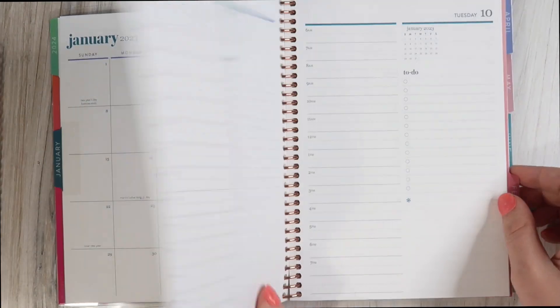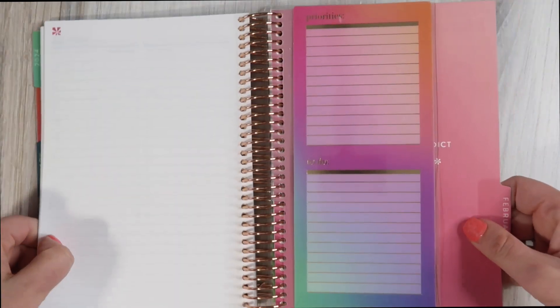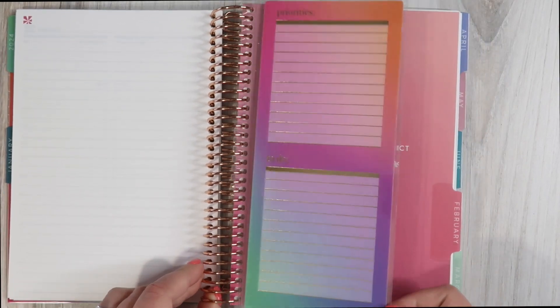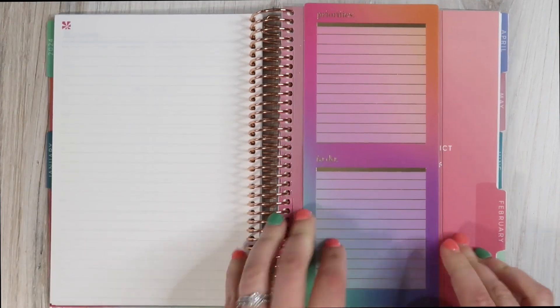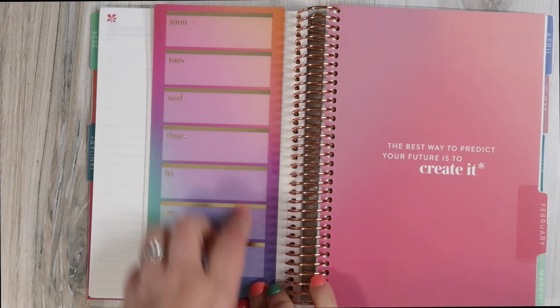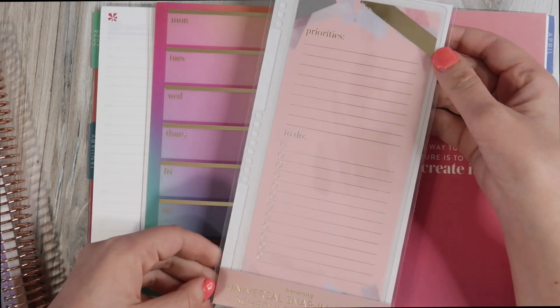So we have January — the colors differ based on the month. Here's a sneaky peek at one of the accessories I put in here. I typically put these dashboards in the 7x9, but I snapped this in to see if it would fit in the Daily Duo, and it does — it takes up the entire length of the Daily Duo but it works. This is the Color Blends Snap-In Dashboard: priorities to-do without check marks, and then a week layout for meal plans, appointments, things you need to remember.